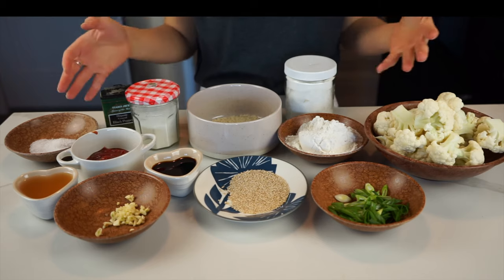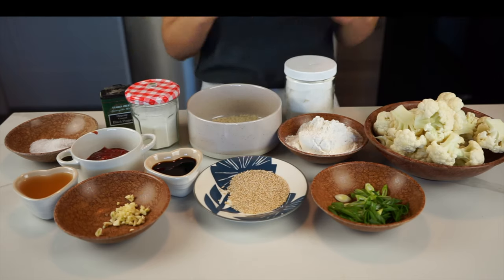At the end of it, I'm going to show you how to pack this up as a meal prep. All right, let's get started.